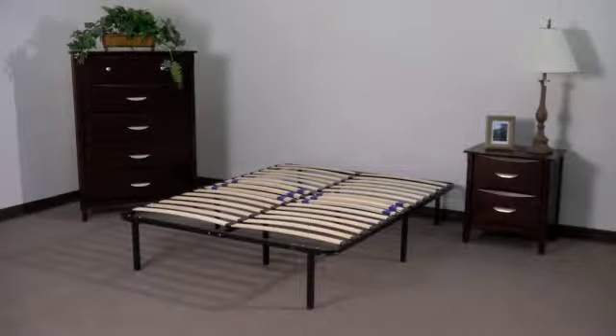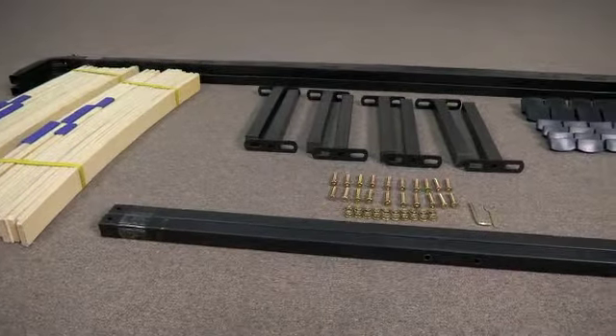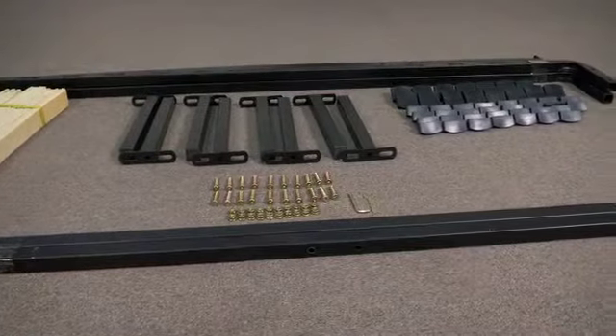Setting up your new SLAT platform base is a simple six-step process and only requires the use of a hex key and wrench that are included in your hardware package. First, remove all parts and hardware and organize them on the floor in front of you.